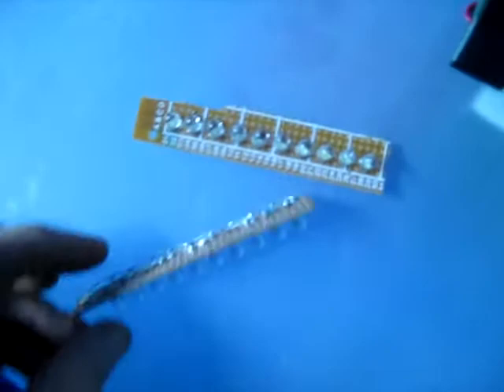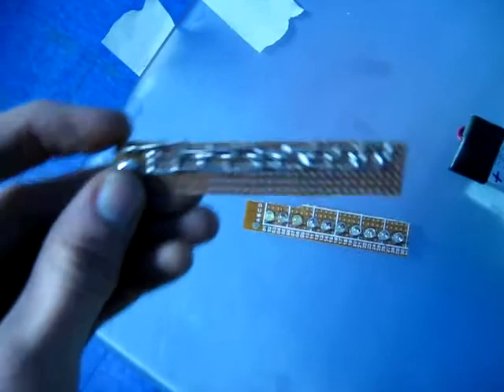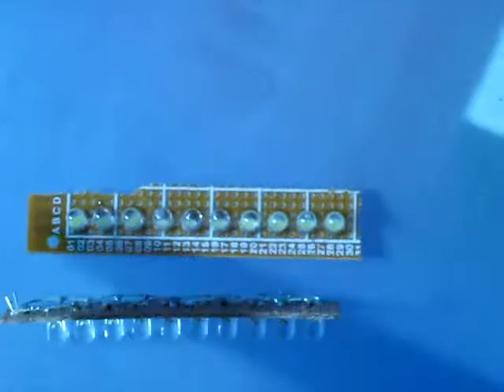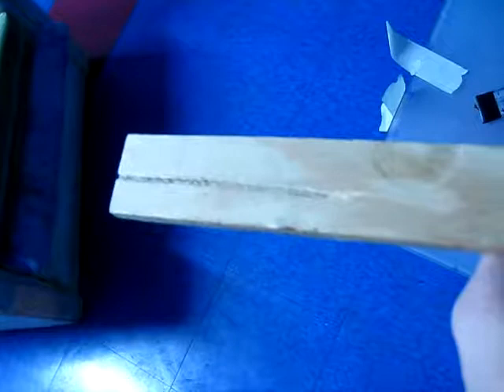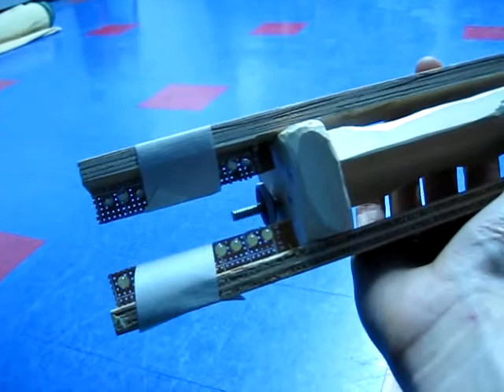I've soldered two sections of 10 LEDs in parallel because that makes it a hell of a lot easier than figuring out the math and the voltage drop when they're in series. Since my battery is 850 milliamp hours, I've gone with 20 LEDs that draw 20 milliamps each, so this project should give me two hours of life. I took a chisel and carved out grooves on the inside slot and used masking tape to hold them in place.